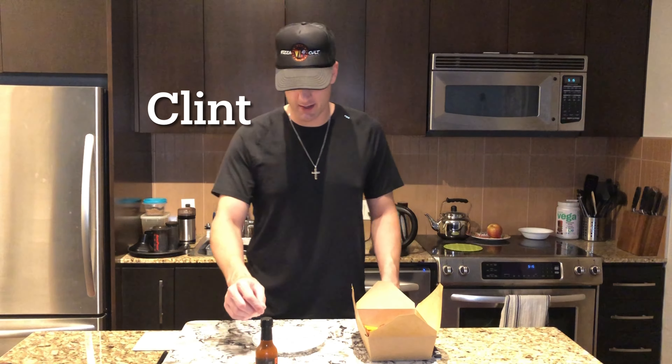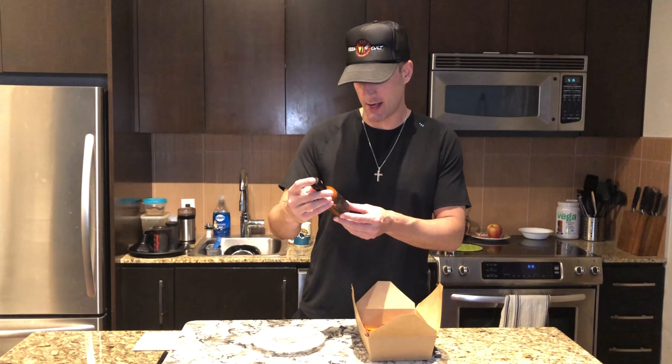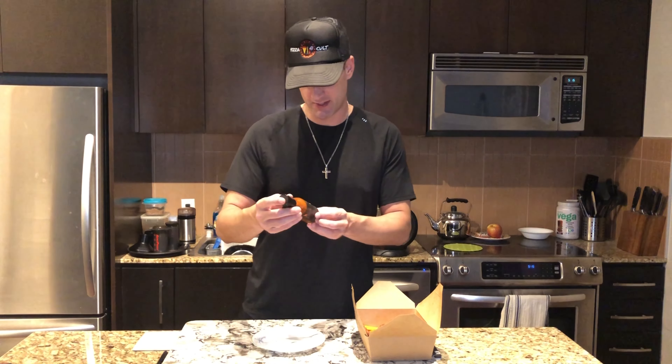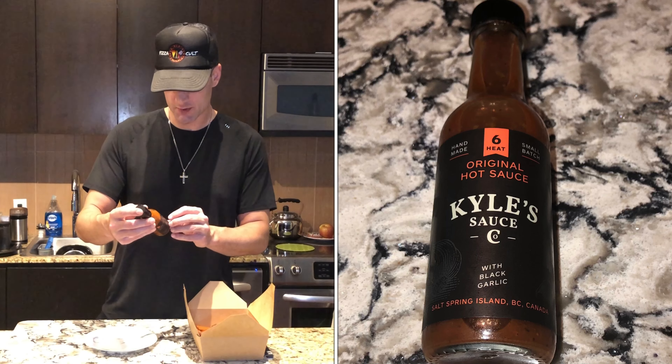All right guys, it's review time. I just wanted to do this one really quick. I grabbed some wings from Jack's place — salt and pepper ones. This is a review for Kyle's hot sauce. I was gifted this a little while back. This is Kyle's Hot Sauce Company out of Salt Spring Island. This is their original hot sauce. There are a couple of different types — I might try to have them on the screen for you guys.